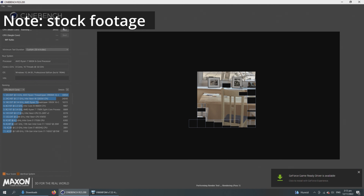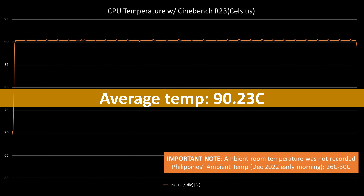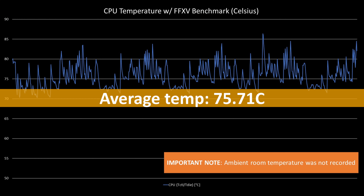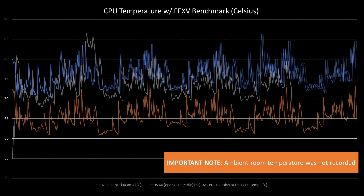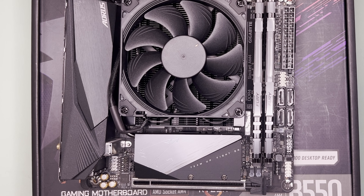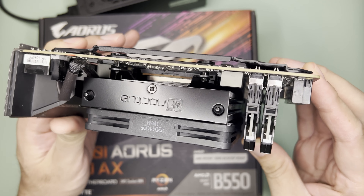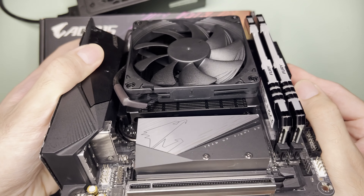As for the temps, while benchmarking with Cinebench R23, it averaged at 90.23 degrees Celsius. While benchmarking FF15, it averaged at 75.71 degrees Celsius with a max temp of 86.4 degrees Celsius. The thermal result is very much comparable with the ID Cooling IS-60. As for noise, the Noctua NH-L9A-AM4 is the quietest low profile cooler I've tested — you can only hear the hum if you are 50 centimeters away from the machine, which is very impressive and expected for a Noctua cooler.